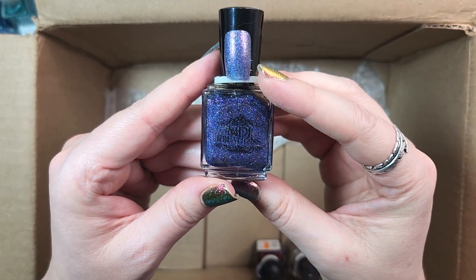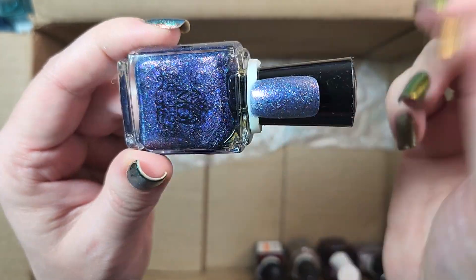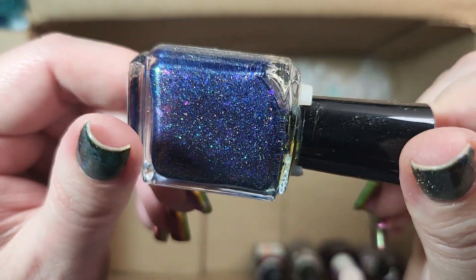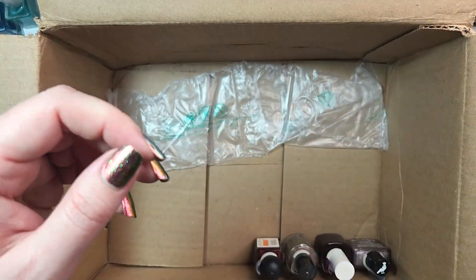Next up is one from MDJ Creations. This is Victory. Holding on to this one — I love the tone of this. It's sort of a blurple shade full of flakies and shimmer. Keeping it, love the tone.